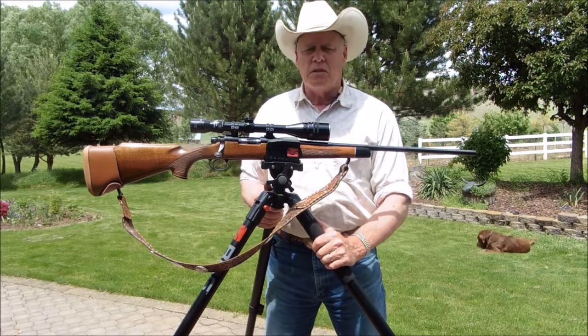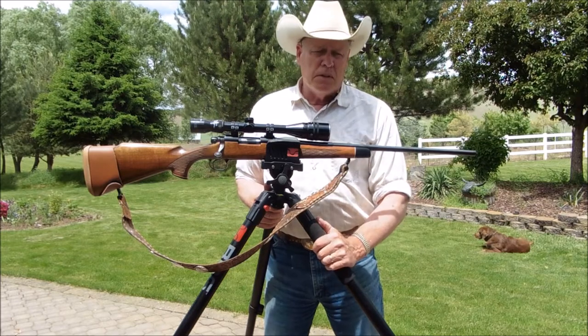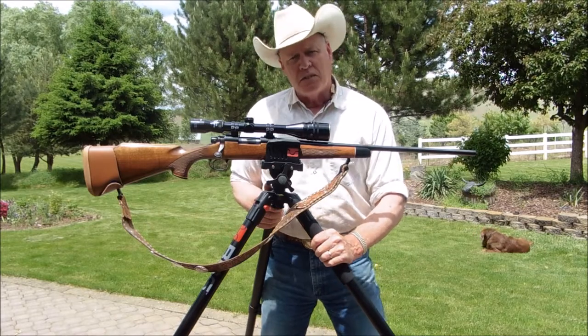The closest shot was about 175 yards and the furthest shot was about 500 yards. If you enjoyed this video, please like, subscribe, say hi, and tell me what you think. I'll talk to you later. Thanks for watching, folks.